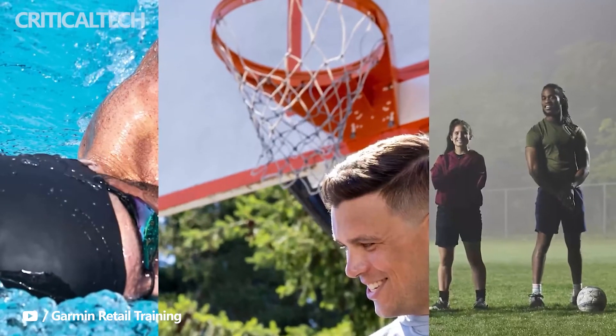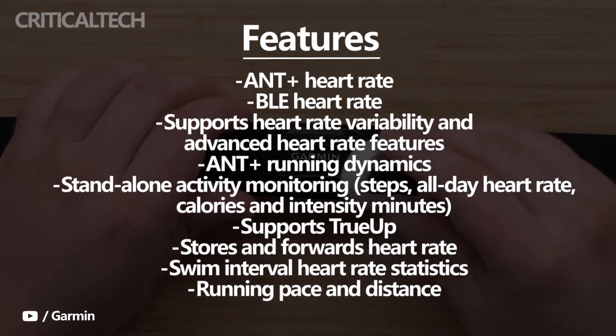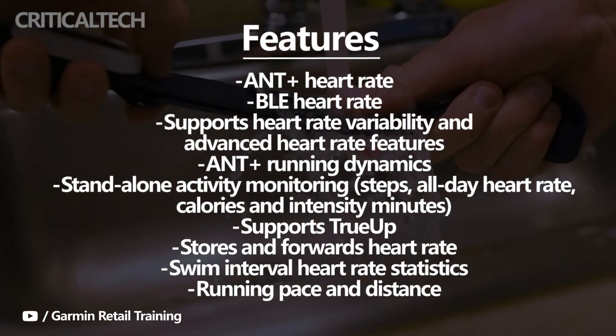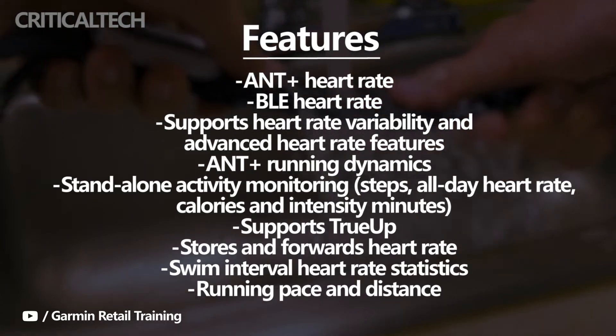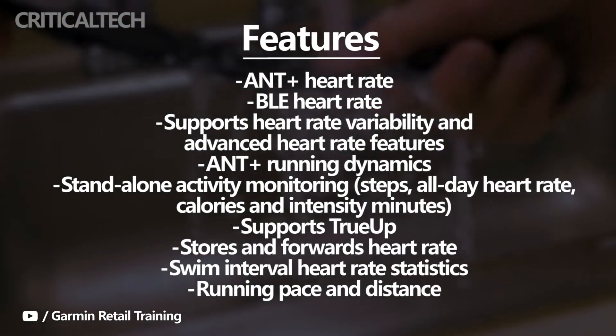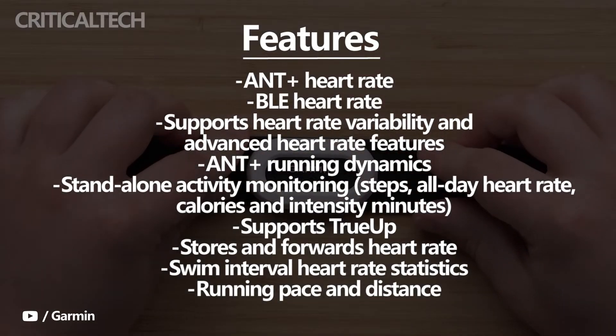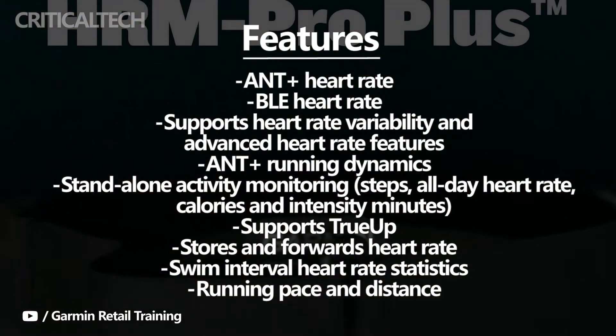The HRM Pro has also become a key partner to the Forerunner 255 and Forerunner 955 sports watches and will enable running power data, and that continues with the Pro Plus. It continues the HRM Pro's work as a running dynamic sensor and will deliver data such as ground contact time and vertical oscillation to Garmin sports watches.